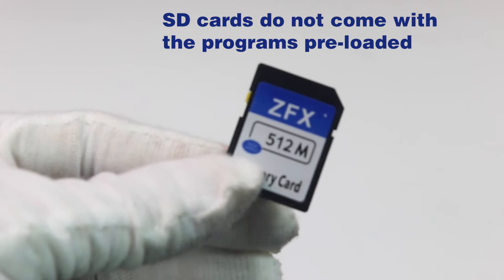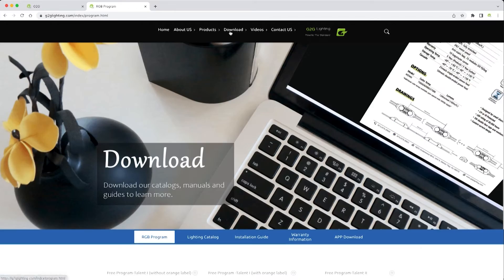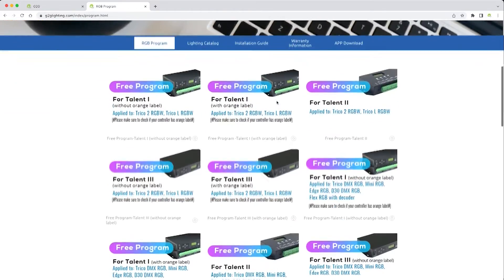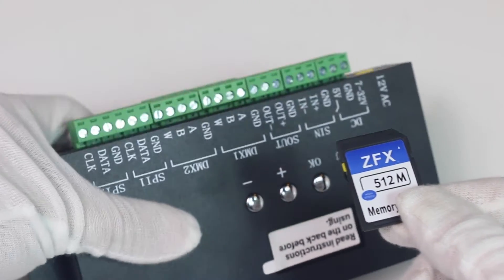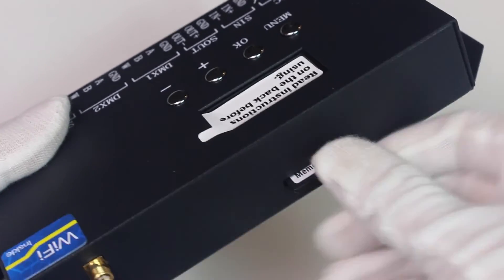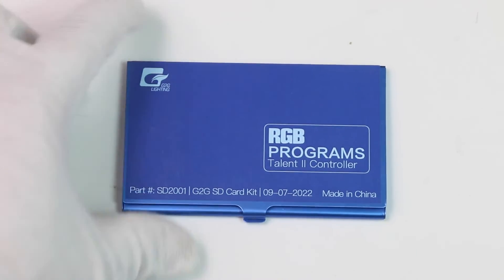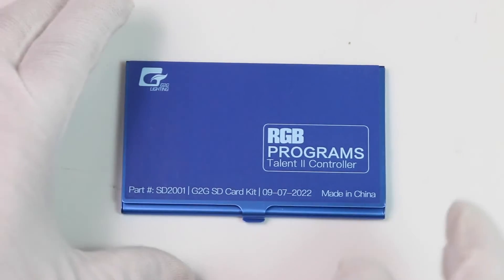Now, important to remember: these SD cards do not come with the programs preloaded. They are available on our website, so you can go to the website, download them onto the SD card, and that plugs right into the back of the controller. It will then run the software that controls your lights.